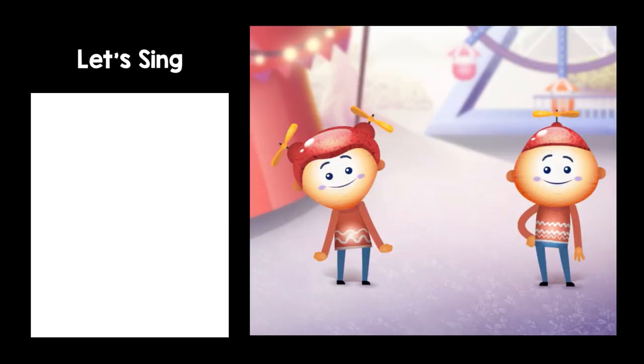Now that you can pronounce the body parts, let's sing along. Join in with Bili and Talo when you're ready.